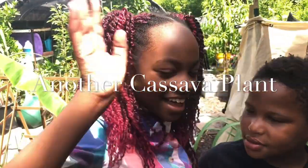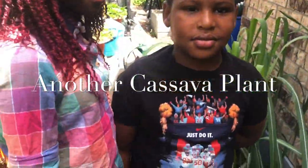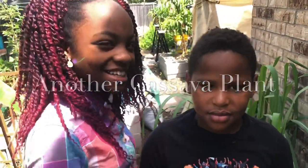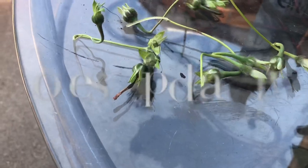You want to say hi, Layla? Hi! How about you all wish people a happy Mother's Day? Happy Mother's Day! Bye now.